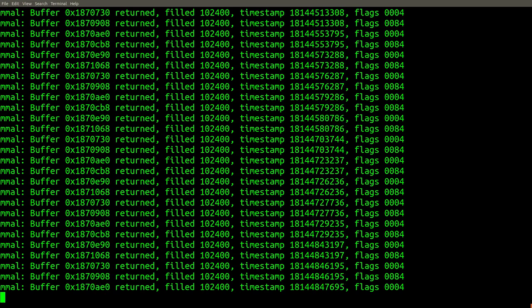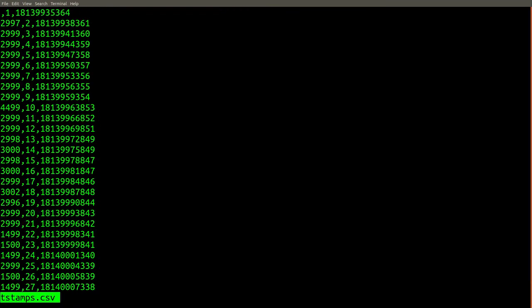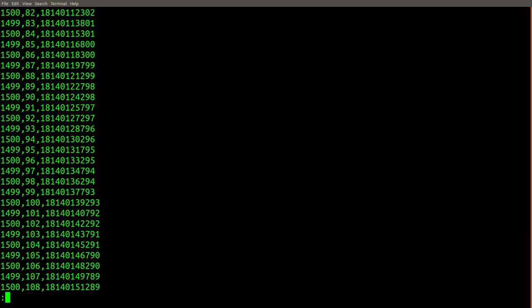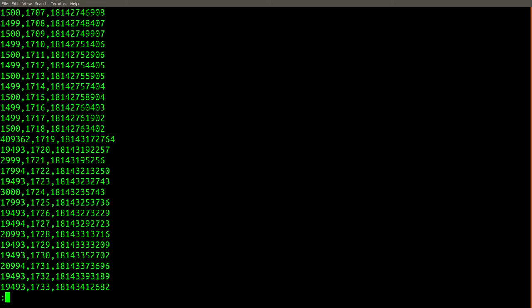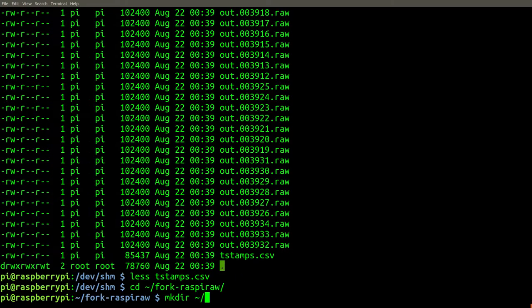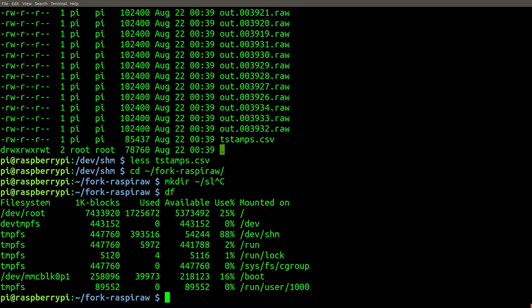After removing the files from the previous recording session and trying again with a shorter recording period of 6 seconds, the recording no longer fills up all of free RAM. Let's try this recording again, but this time place the video frames onto flash memory instead of RAM. As you can see, the recording still works, but the timestamp data shows we're missing more frames, so we're not truly getting 660 frames per second. Therefore, in order to get smooth playback in your videos, you should only record frames directly to RAM.